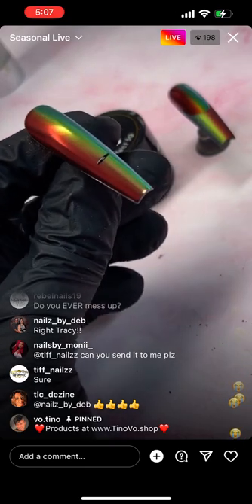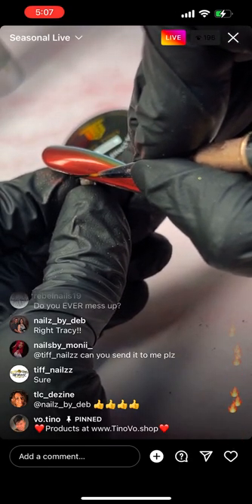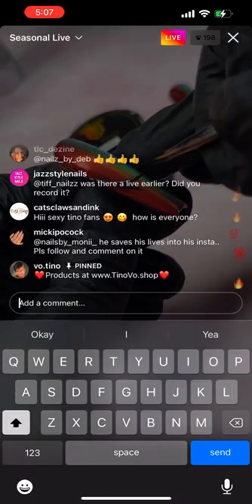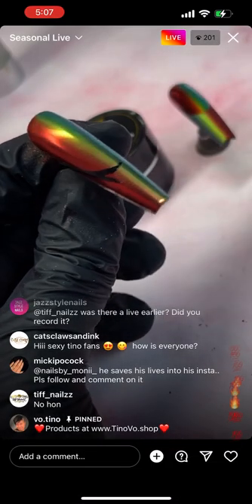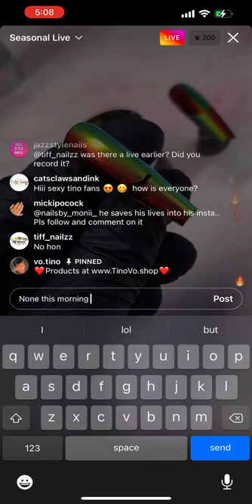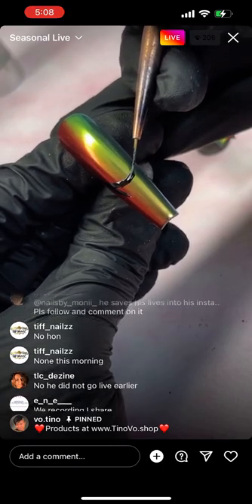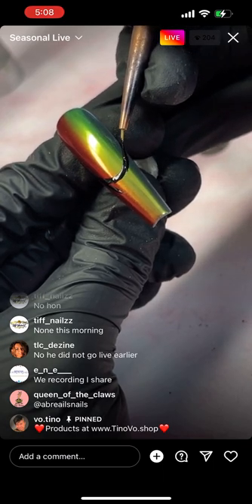What I did is very simple — I colored the whole nail with black gel polish, then applied a layer of no-wipe top coat, and just put chrome on it. Now I'm going to take metal effect gel — this is the tricky part. I'm taking black metal effect gel, painting the tip, and then I'll rub chrome directly on it. It's not going to stick to the background because the background is already chrome — it will only stick to the black tip because I'm using black metal effect gel, and you will see the ombre process.